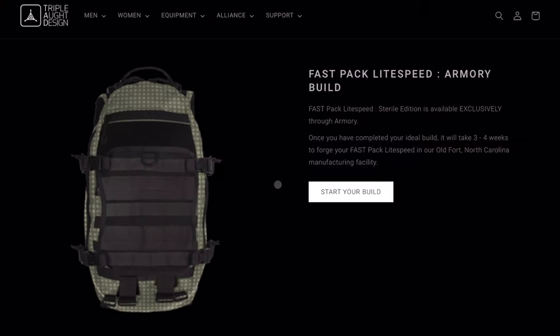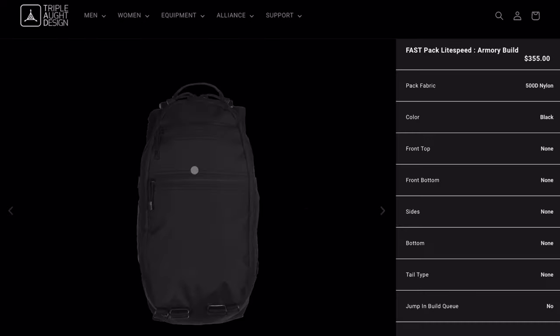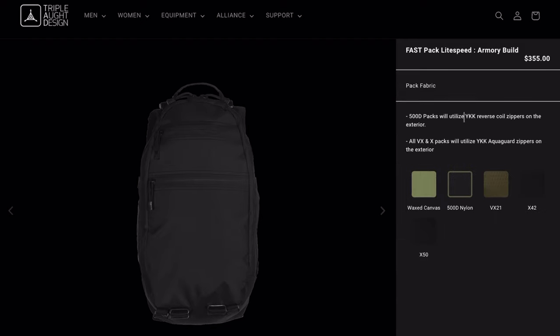Let's take a look at the configurator armory builder on the Triplot Design webpage — link in the description. The video on their site is great and shows you options as you build the bag. The base price for the bag right now is $355. For fabric options, a note in there tells you you'll get YKK coil zippers with 500D and AquaGuard on the others. They also have wax canvas — I personally didn't go wax canvas because these are my hiking bags that get dirty, and wax canvas didn't fit that mode.